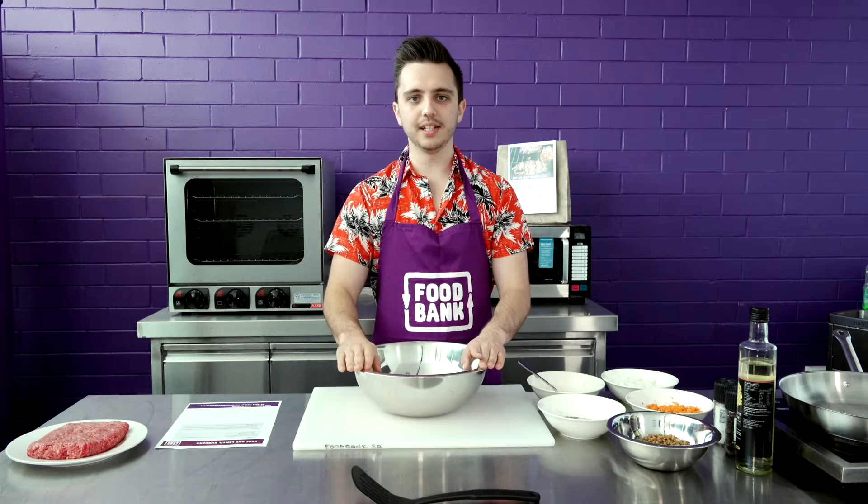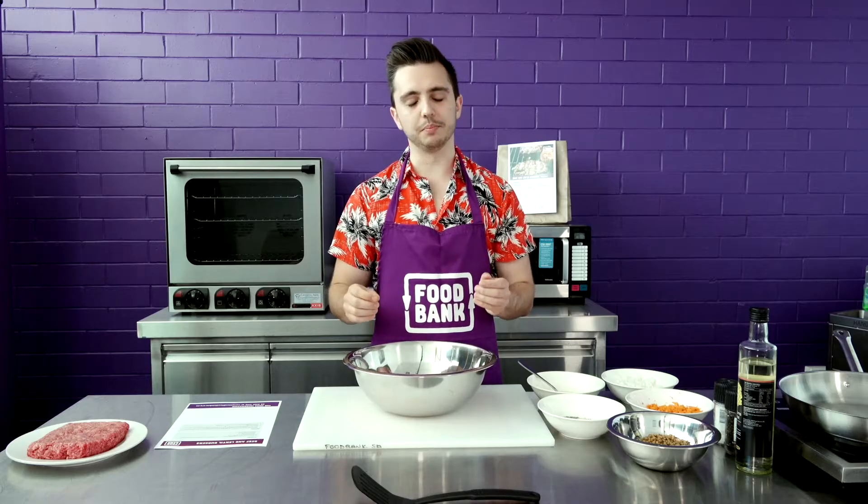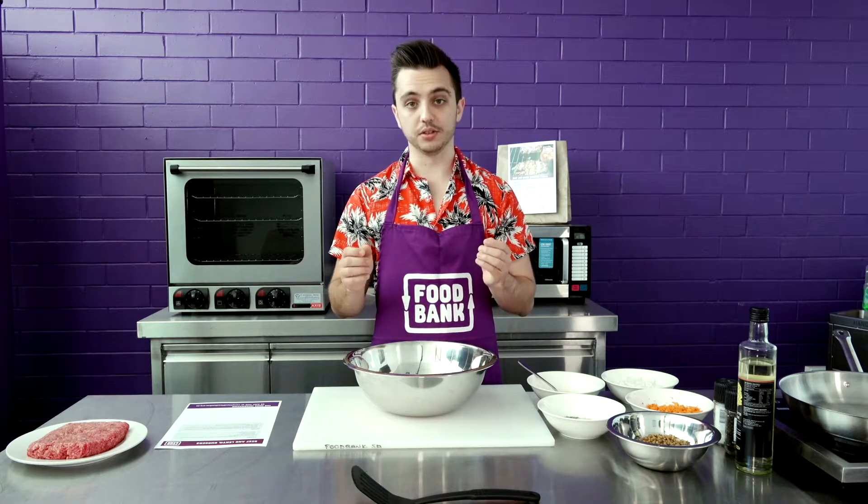Hi guys, my name is Ben and today I'm going to be using the beef and lentil food pack to make beef and lentil burgers.